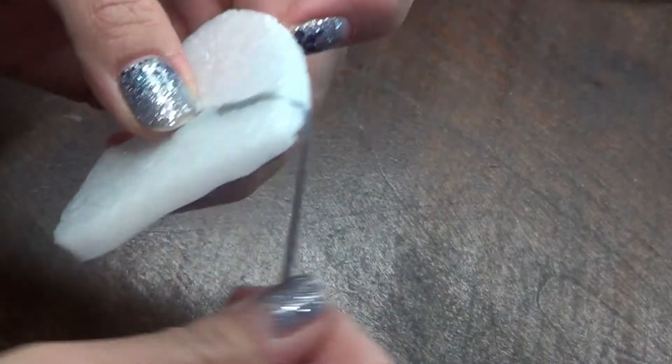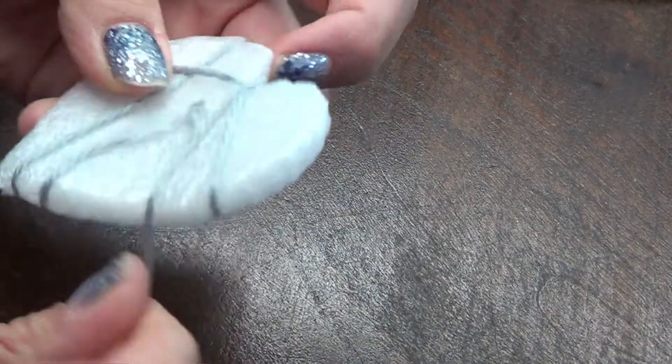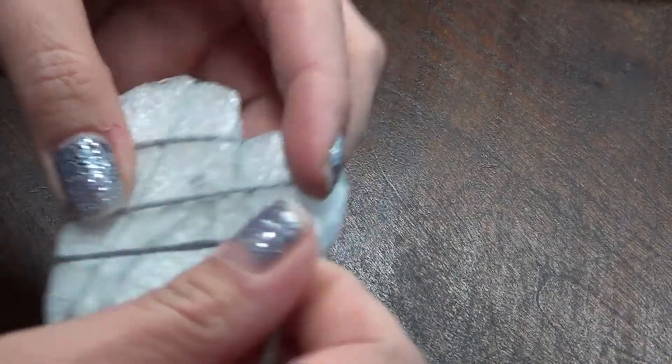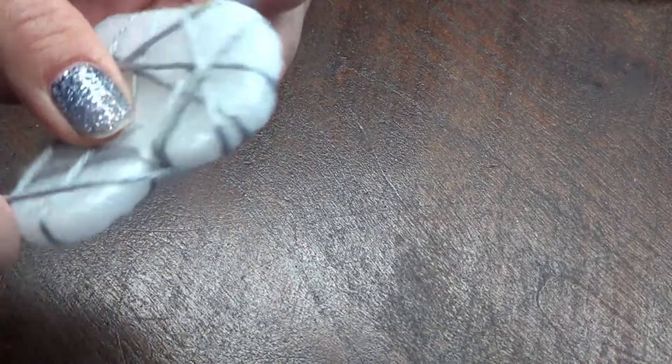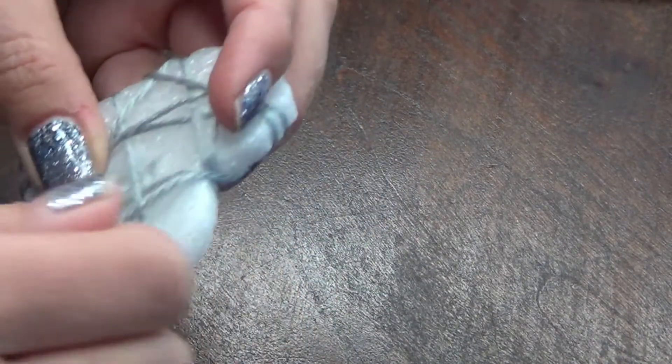It doesn't matter where you place it — that's just where I placed it. Just start wrapping that yarn, moving it in all different directions, and continuously rotate the heart around making sure you cover as much space as you can.